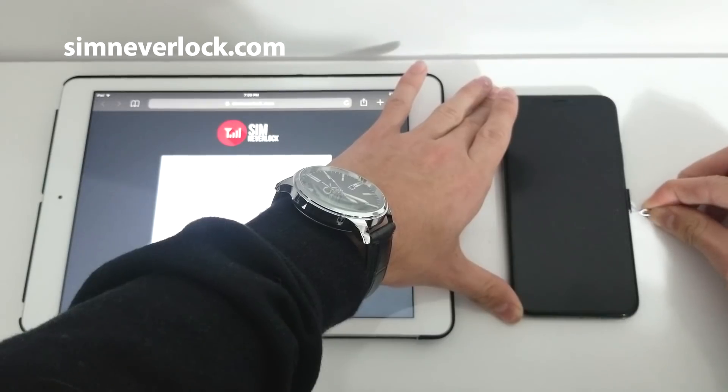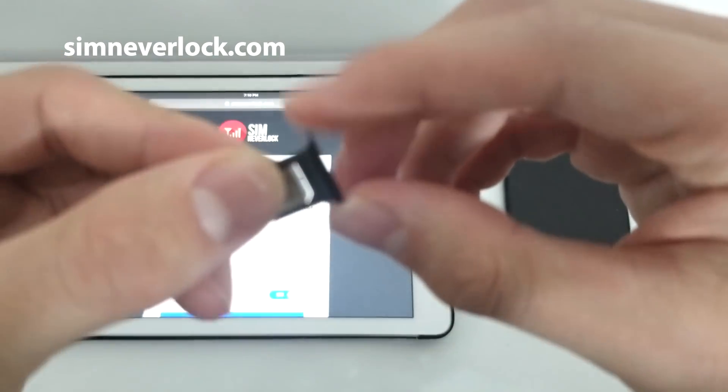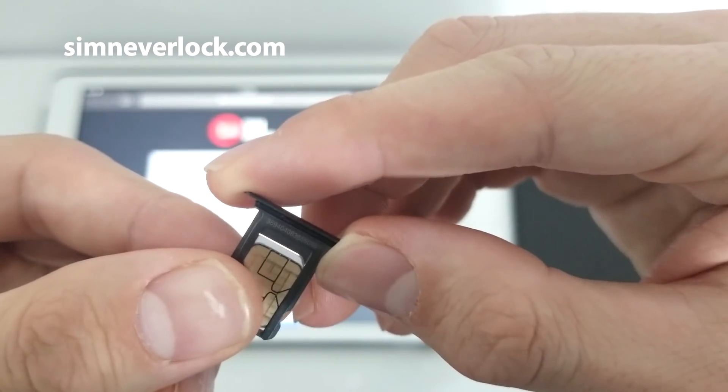Firstly remove the SIM card from the phone. On the back of the SIM tray you will see a tiny code. That is your IMEI number. Cross fingers if you're lucky this will work.